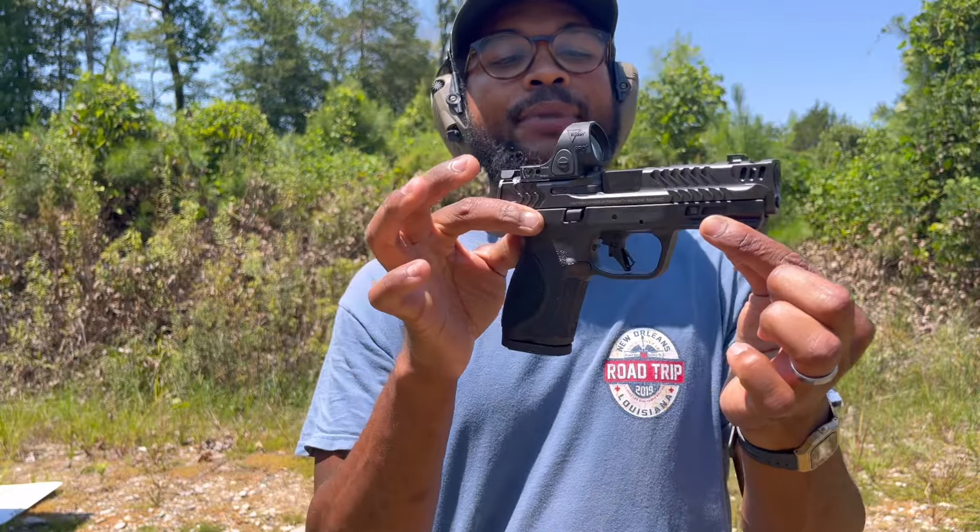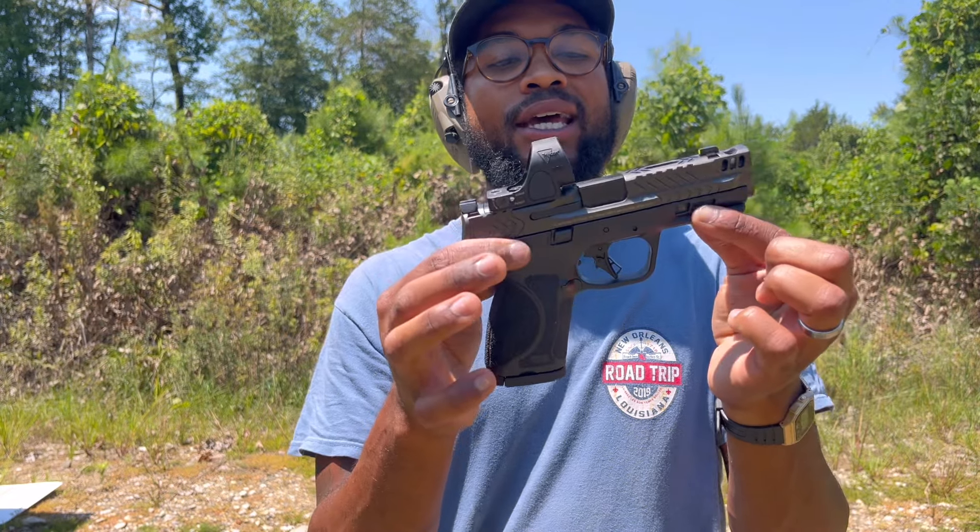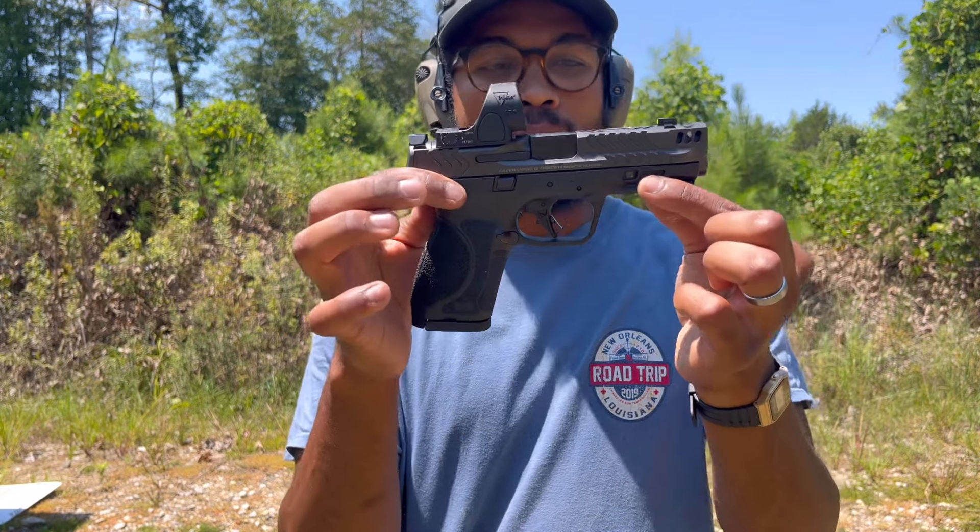Welcome back to the channel. It's your boy JB Shoots, back with another one. And as you can see, I got the all new carry comp.